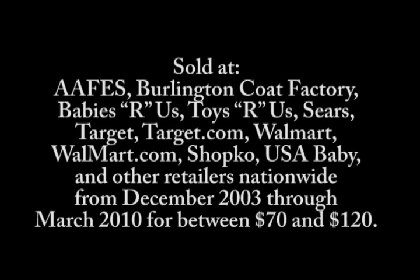Harmony highchairs were sold at AAFES, Burlington Coat Factory, Babies R Us, Toys R Us, Sears, Target, Target.com, Walmart, Walmart.com, ShopCo, USA Baby, and other retailers nationwide from December 2003 through March 2010 for between $70 and $120.